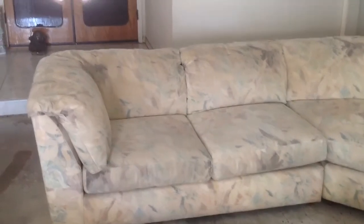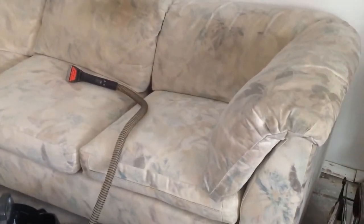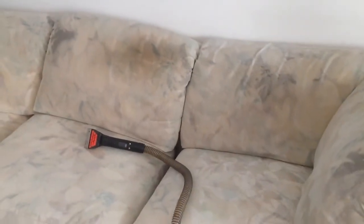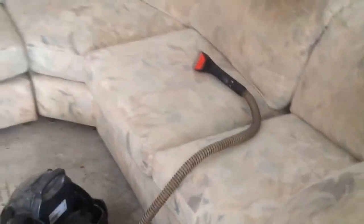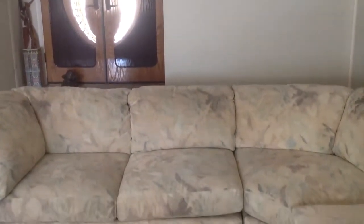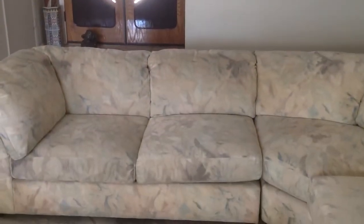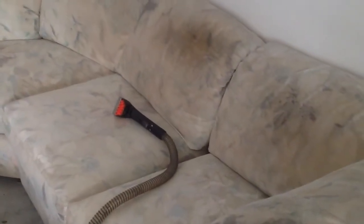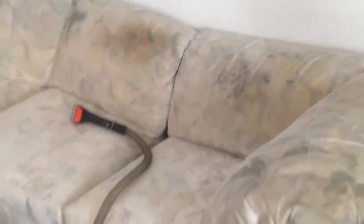Before I start cleaning it, I wanted to make sure you saw what the sectional looked like before. This is the most dirtiest section right here, so I definitely have to get a before and after picture close-up. The left side, as you can see, is not too bad. It really is a nice couch, so I think it's worth cleaning and saving. Very well made. Here's the before and then later on I'll show you the after — this being the most dirtiest part right here.